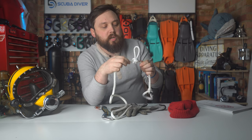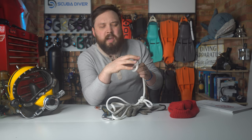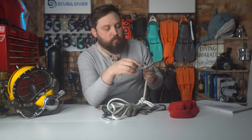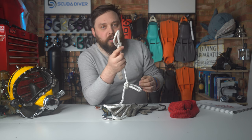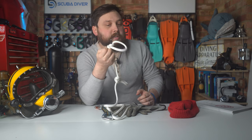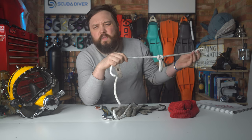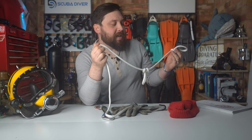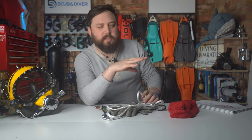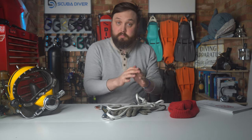Definitely the bowline, but also the alpine butterfly and a few other useful knots — they'll probably give you a list of the best ones to learn. You're definitely going to be tying a bowline quite frequently as that's the knot that attaches to your lifeline. Find a method of tying various useful diving knots and stick to it, because as soon as you see someone else do it slightly differently you'll get muddled. Find one way that works reliably for you without even thinking.